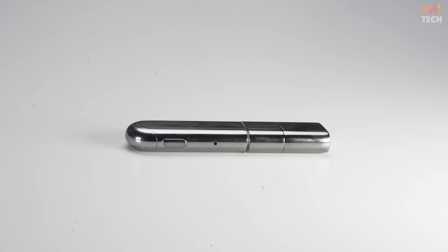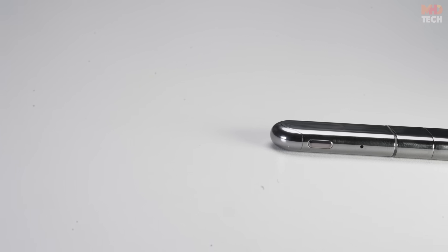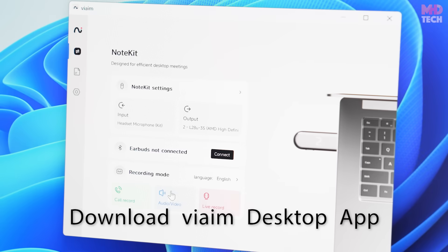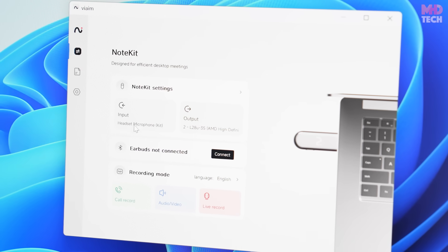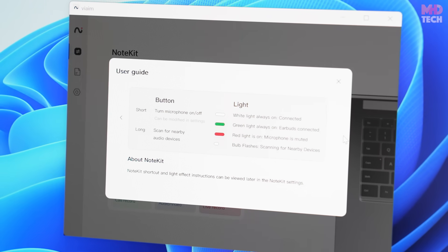Aluminum alloy body with vacuum plating and an integrated LED ring for status indication. The double-sided USB plug ensures easy connection. Plug and play setup: insert the NoteKit into your PC, set it as the input device in system settings, download the VIM Desktop App, and start recording instantly. Open the VIM App, select your recording mode, and access your Summary or To-Do List from Record Details.